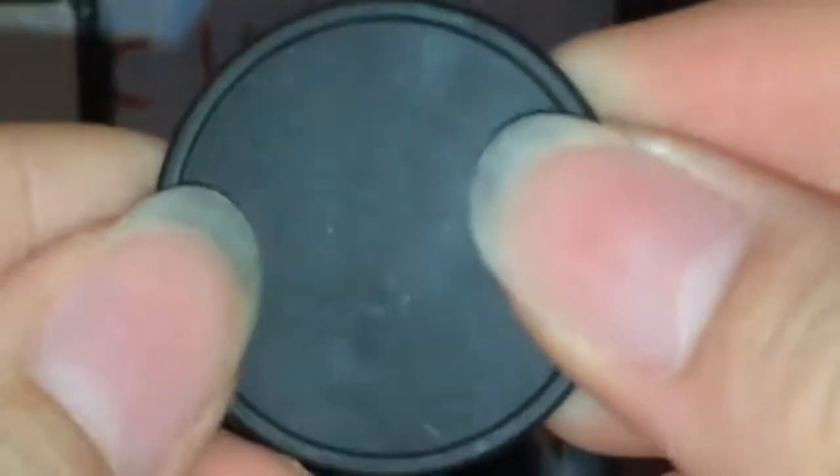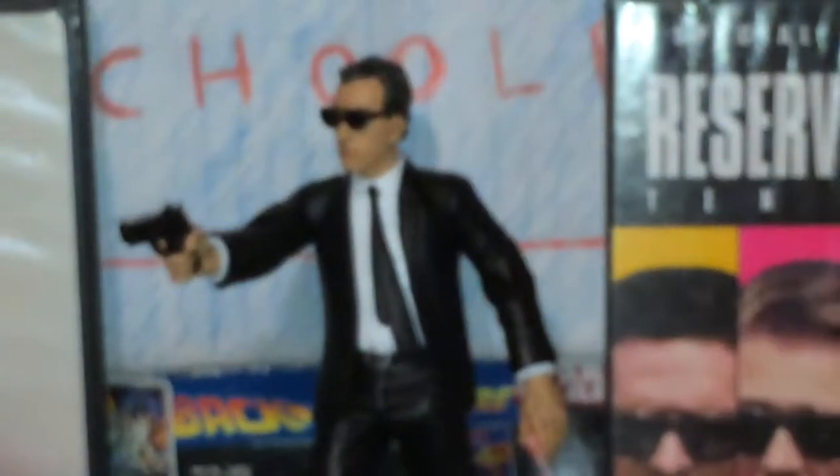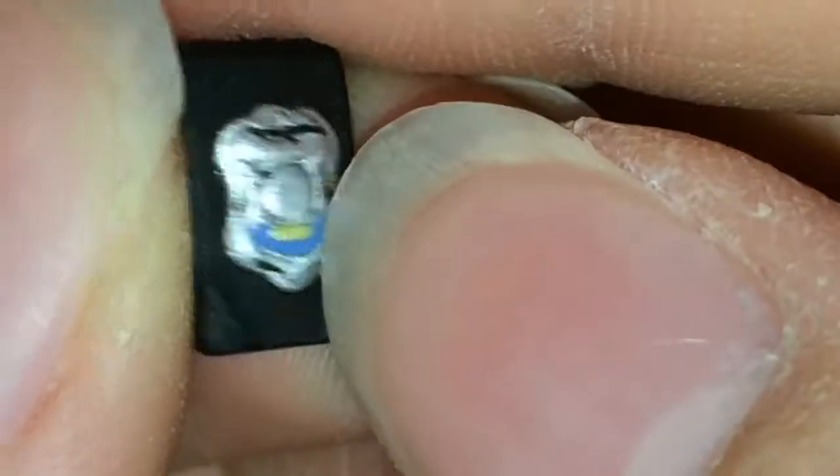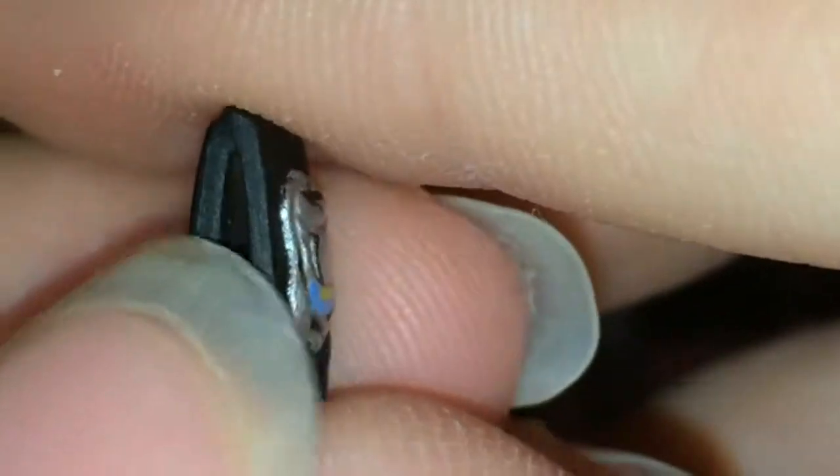He comes with a circular base, which is not very helpful but does help him stand a little bit. And he comes with the police badge — you can get a nice zoom on it. It's just black, silver, yellow, and blue, and it's opened because the flap would be over that. The base has a texture as if it's concrete. It's also got a little peg, and the side pieces have pegs to plug into the other figures so you can create the walking scene.